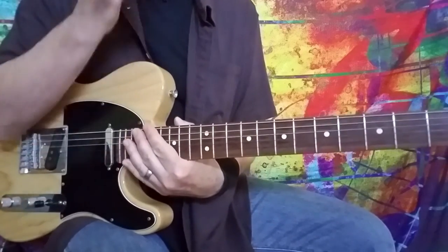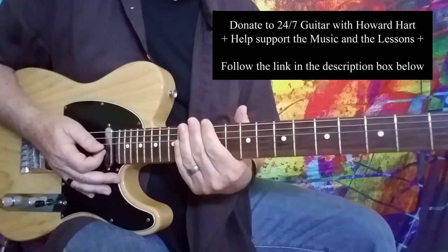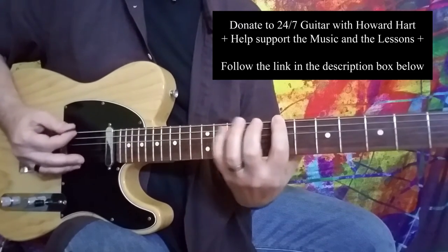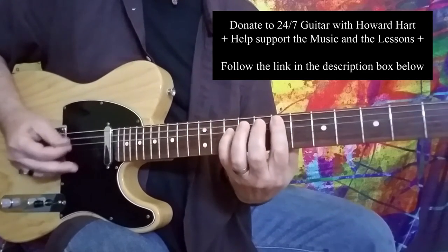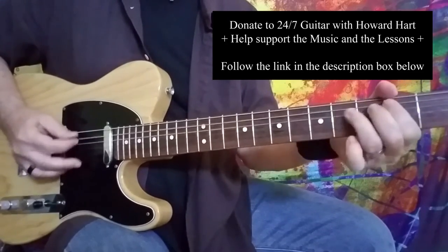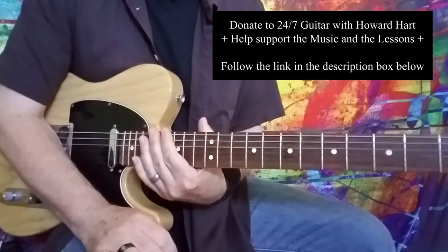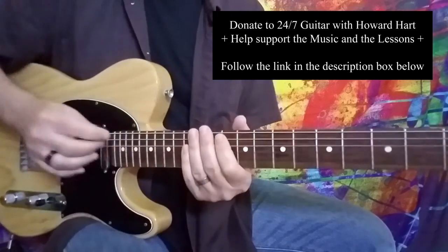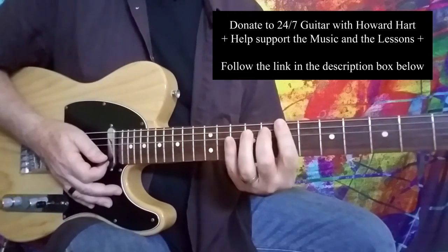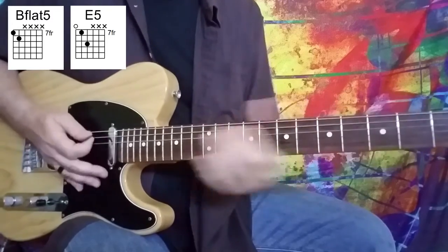Pretty cool. You can also move from a B power chord to an E power chord before you go back to the riff. What's really cool about moving from B to E before you go back to the riff is that Lennon sings that flat five — so it's really cool if you want to play that on guitar. Or at least play the flat five before you go to the E. From the E power chord, you can go down to D.